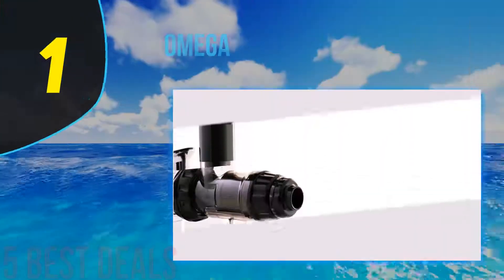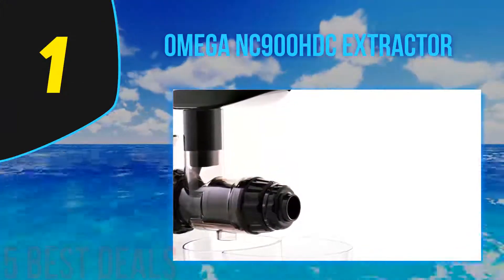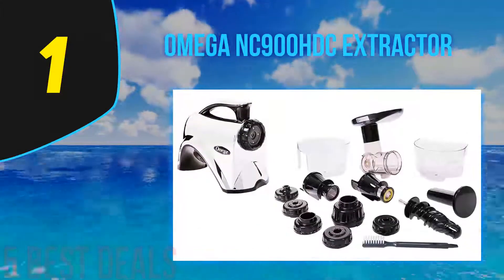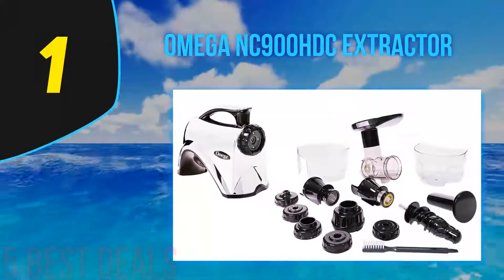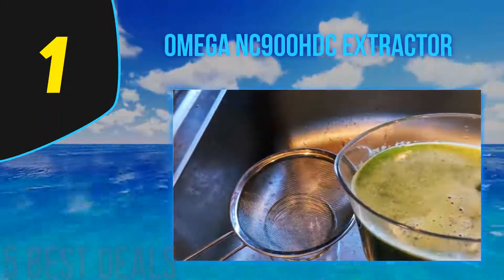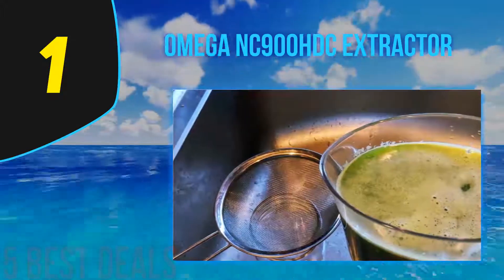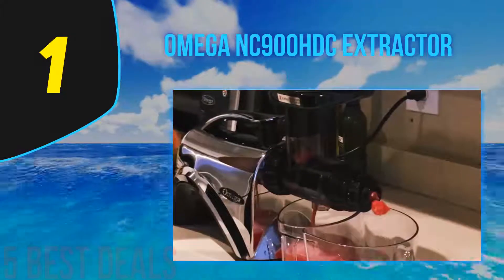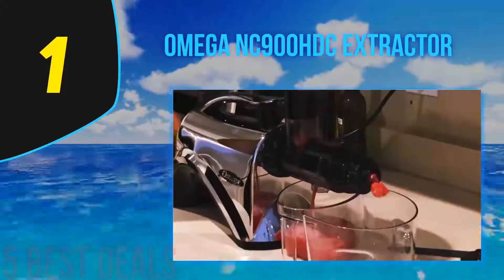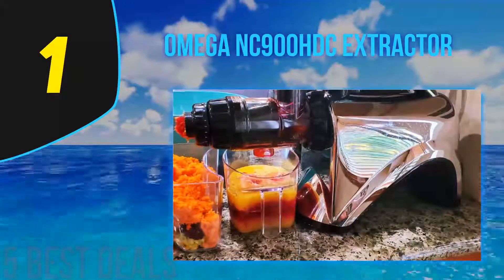Coming in at number one on our list, the Omega NC900HDC Extractor. Unlike fast juicers which spin at more than 10,000 revolutions per minute, this machine does the job with an auger that turns and squeezes fruits and veggies against the chamber wall. This minimizes the juice's exposure to air, preventing oxidation of nutrients. With its slow speed, you also don't have to worry about enzymatic biological molecules being destroyed by heat from the motor.